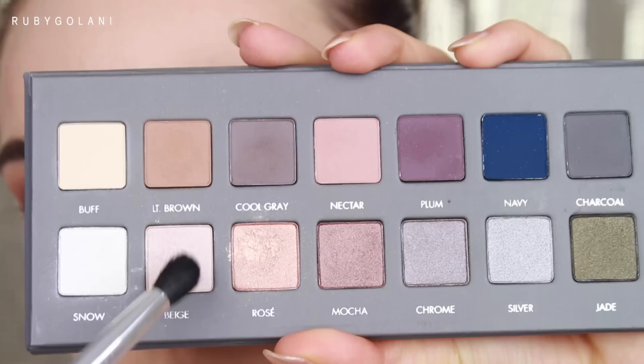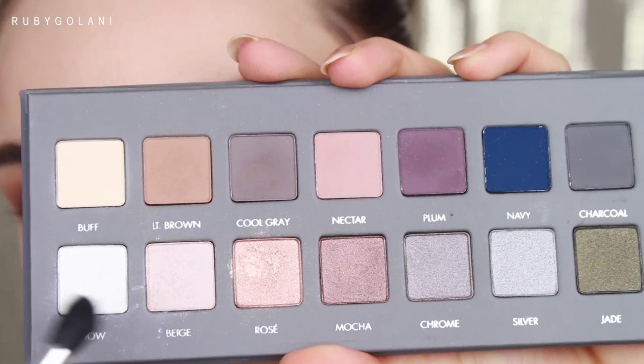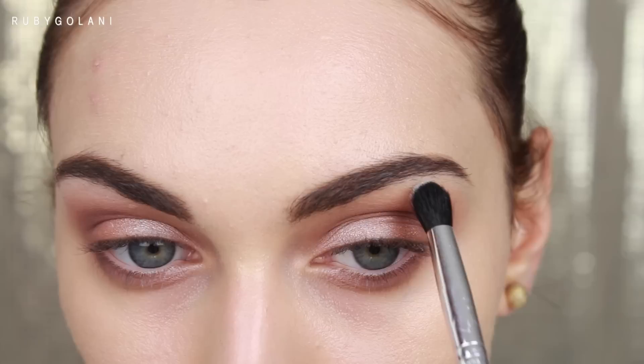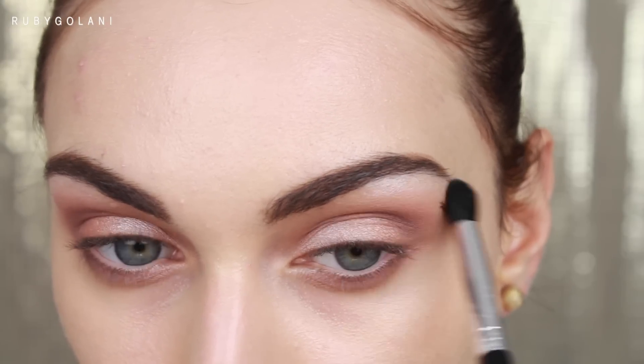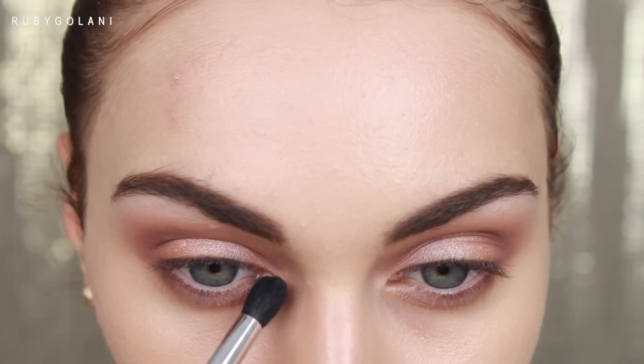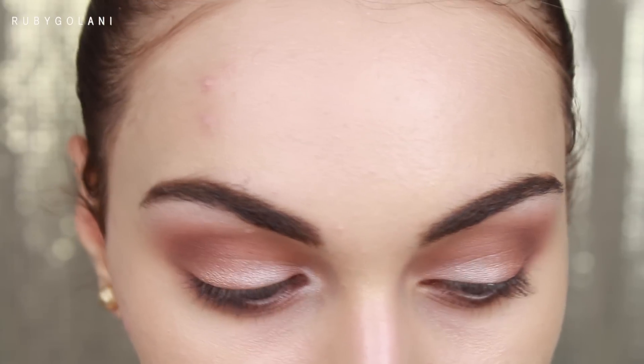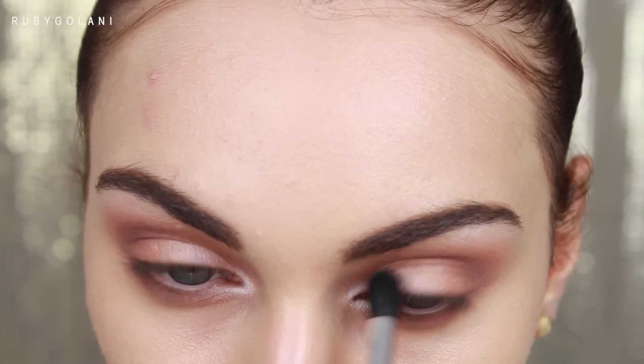For highlighting, I'm mixing the shades Snow and Beige. I start by applying these two colors on the highest point of my brow bone, then pick up some more eyeshadow to highlight the inner corners of the eyes — this opens up the eye area and reflects light beautifully. For a pretty highlighted look, apply some to the lower lid as well.